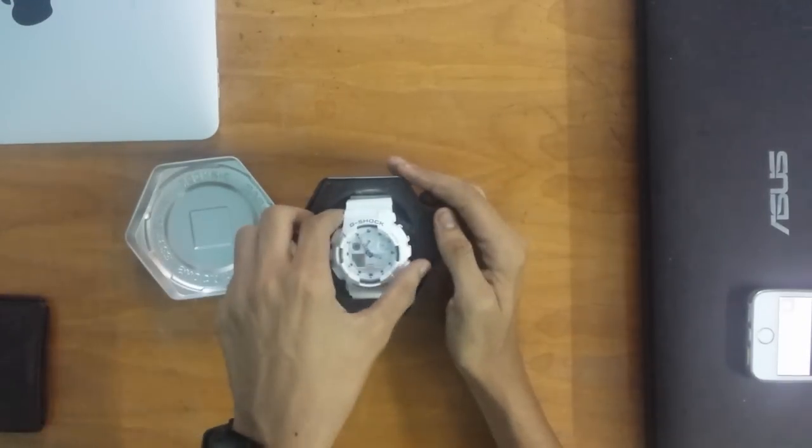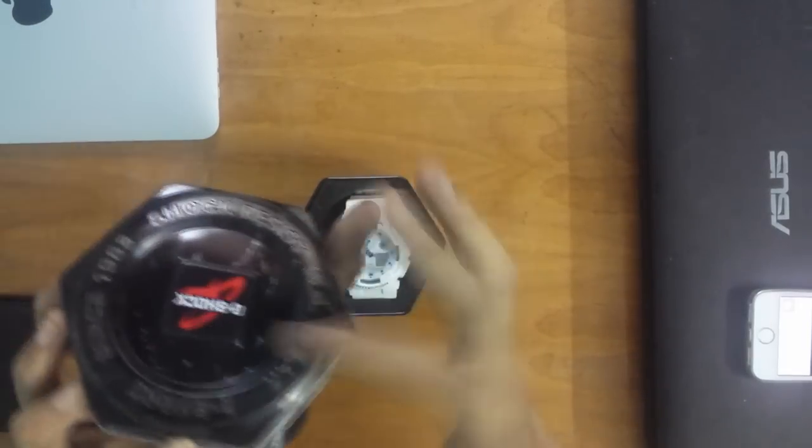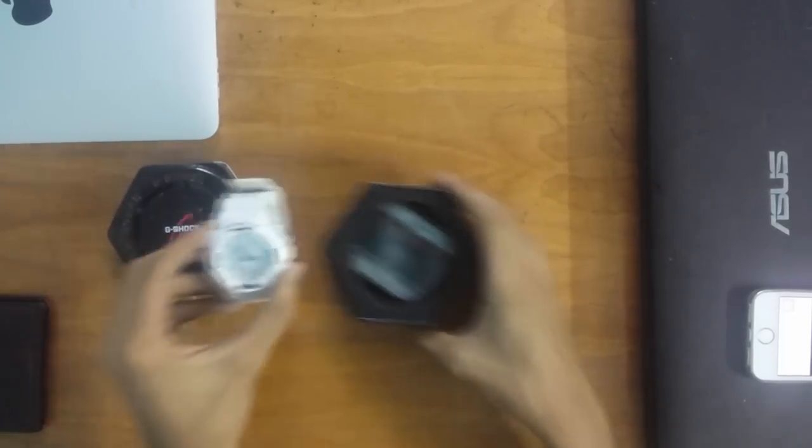First of all we have the box — the solid metallic box with the G-Shock logo. The second thing we have here is the watch, of course the watch has to be there.